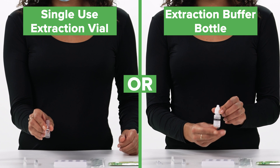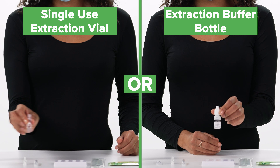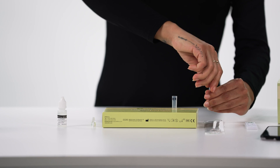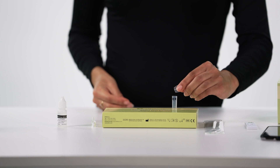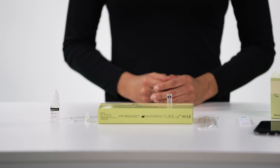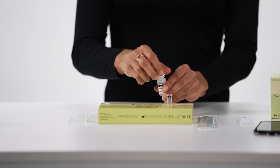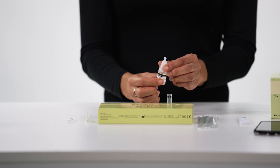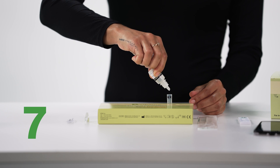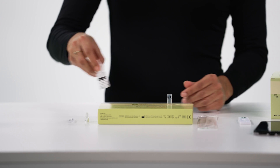Depending on the type of kit you have received, you will be using either an extraction buffer bottle or an extraction buffer vial. To use the single-use extraction buffer vial, twist open the tag of the vial, then empty the entire contents of the vial into the extraction tube. To use the extraction buffer bottle, gently mix the bottle, then open the cap and add 10 drops of the buffer to the extraction tube in your tube stand. The test procedure is the same for those who have used the extraction buffer bottle and the extraction buffer vial.